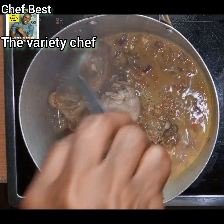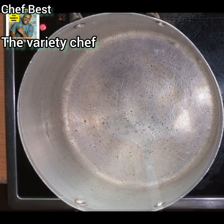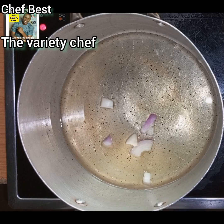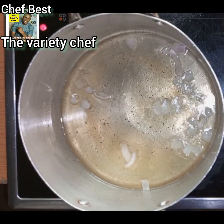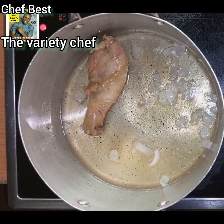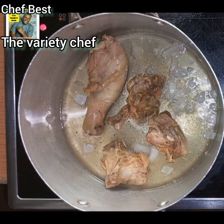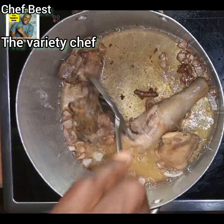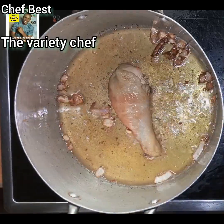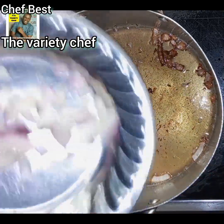Once the chicken is cooked, take it out from the stock. Add some vegetable oil into your pot, add a little chopped onions to boost the flavor, then fry the chicken. You're not frying it until it dries out — just long enough for that oil flavor to get deep into the chicken and give it an amazing taste.